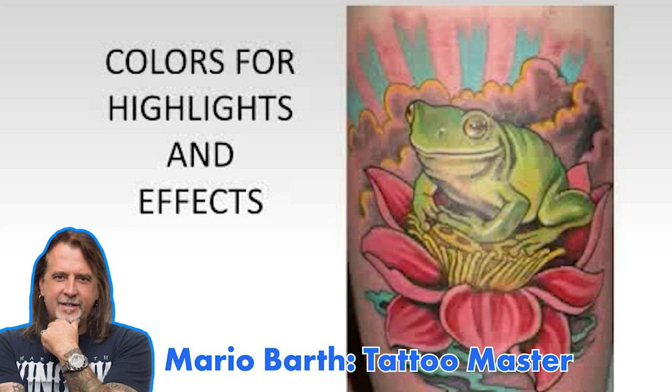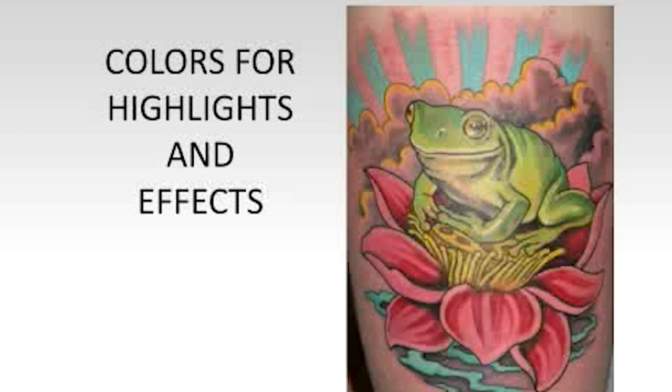The colors used for highlighting in this tattoo — for example, the yellow around it — give it a softer touch. Sometimes white is not always the best highlight color. I think white should always be an option because it gives a friendliness and the eye accepts it, since the eye isn't used to seeing white in skin.